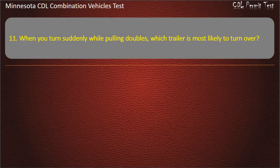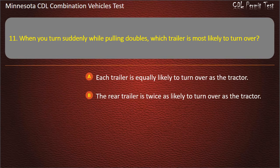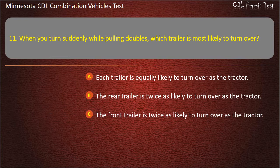Question 11: When you turn suddenly while pulling doubles, which trailer is most likely to turn over? Each trailer is equally likely to turn over as the tractor; the rear trailer is twice as likely to turn over as the tractor; the front trailer is twice as likely to turn over as the tractor. Answer: The rear trailer is twice as likely to turn over as the tractor.